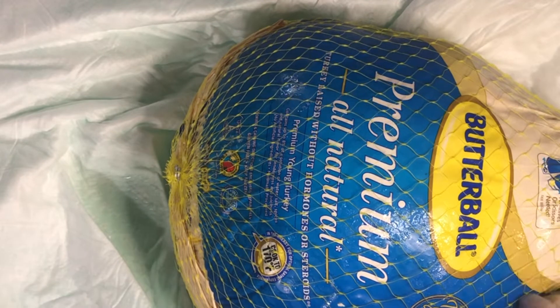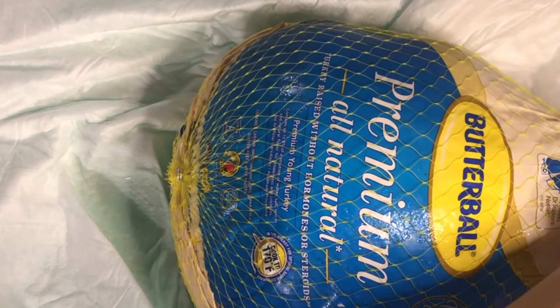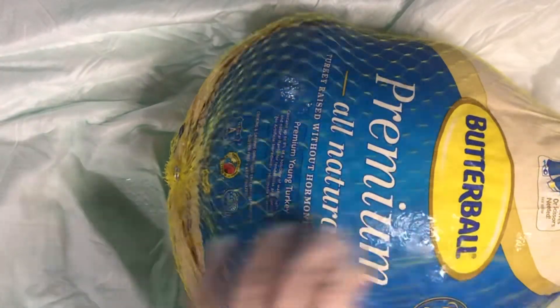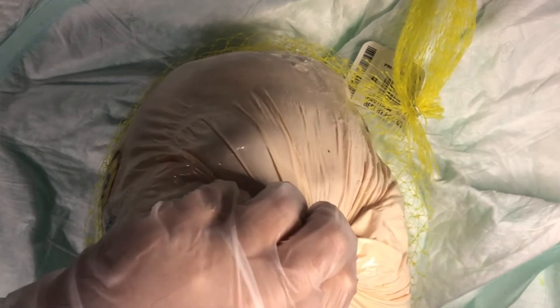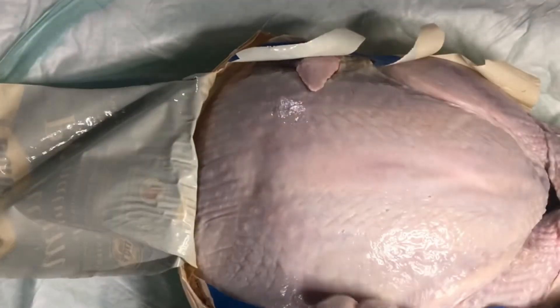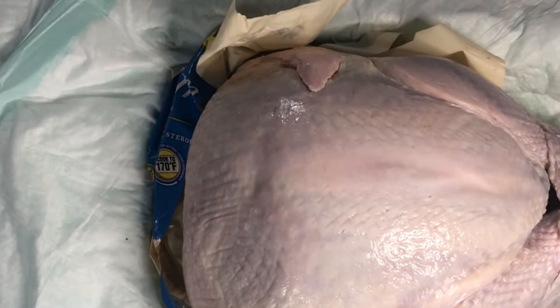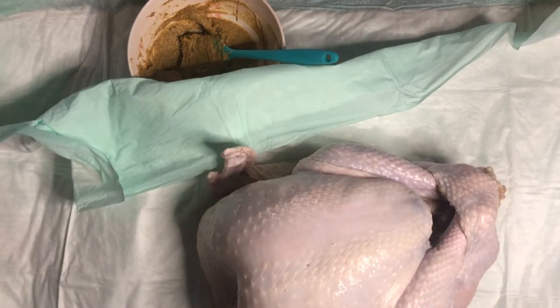Now that we have our compound butter ready, it's time to open up the turkey. This is a Butterball Premium All-Natural Turkey, so it will have the neck and different organs inside. We're going to remove those and save them for a turkey stock. Be sure to save the weight tag that comes on your turkey — you will need that information right before we put our turkey in the oven. Make sure all the small pieces of plastic get put into the trash and don't make it into your final dish.